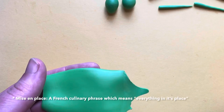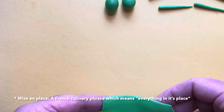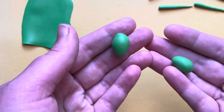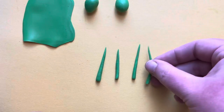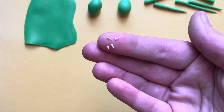Now before any of our projects we like to do our mise en place, and remember that means to get everything ready ahead of time. So what we're going to need for this project is a sheet of our green, two small grapes, six tapered snakes for our vines, and then our pre-made teeth.